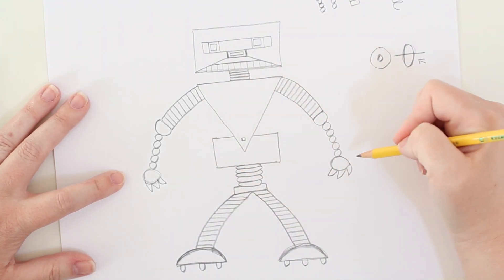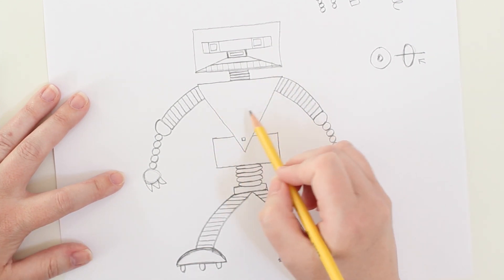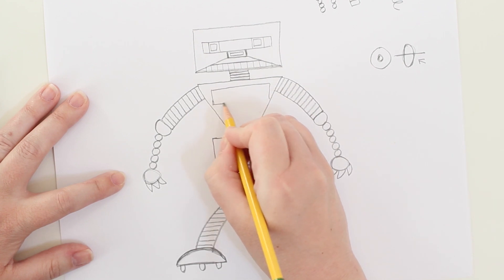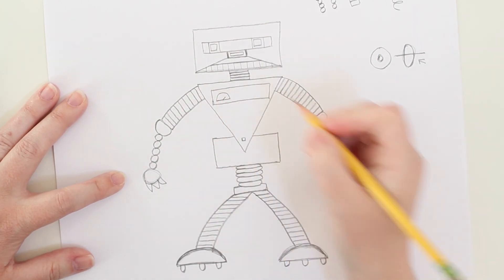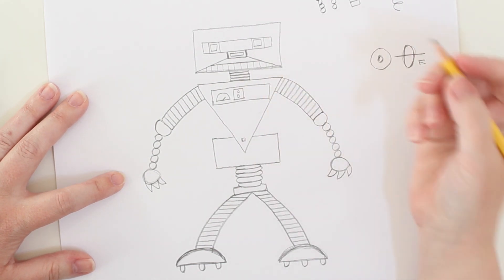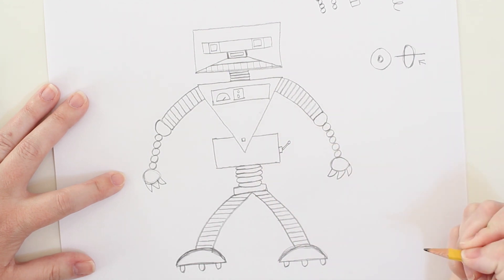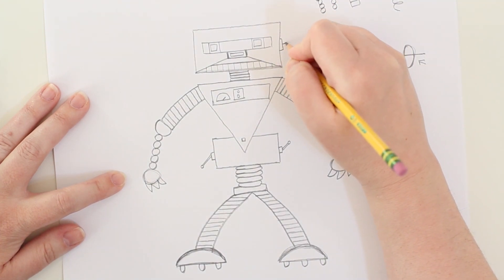This is where it gets really fun, because this is a mechanical robot and you can have him do whatever you want. You can get as detailed as you like. He's got this torso — if you want, he can have a command board or mechanical buttons right here. Let's give him a little box with some gears, maybe a gauge: a half circle with a little pointer to gauge the heat in his system. Then maybe a box with two buttons — an on and an off button. On the side, maybe he's got a switch over here, and another switch over there.